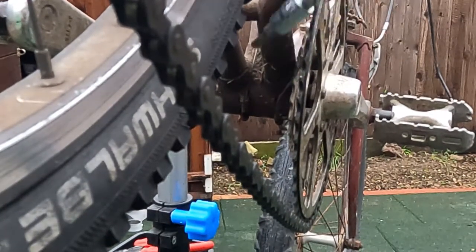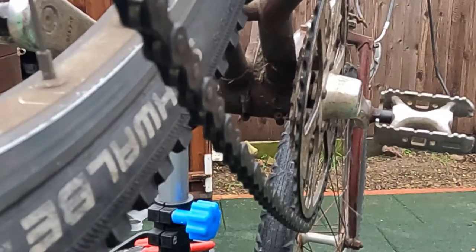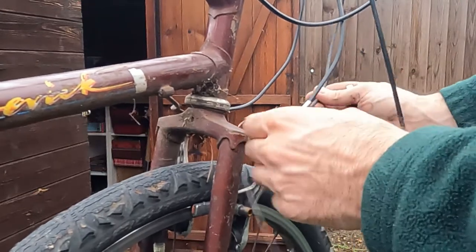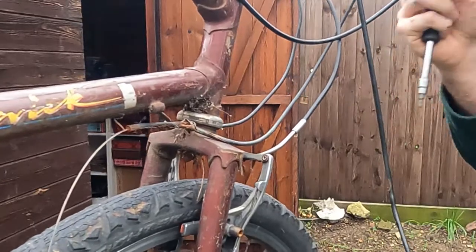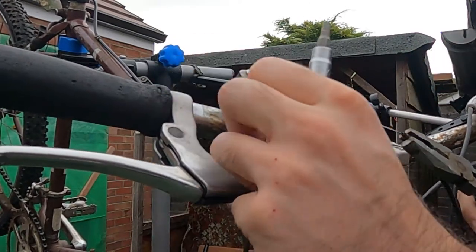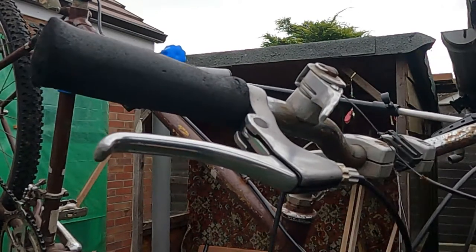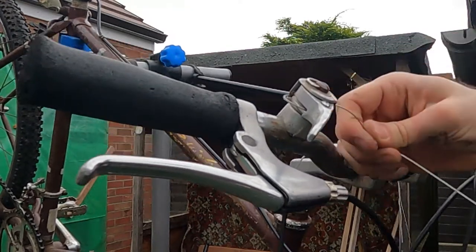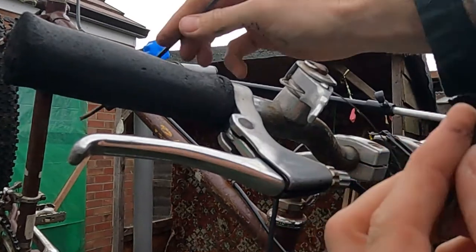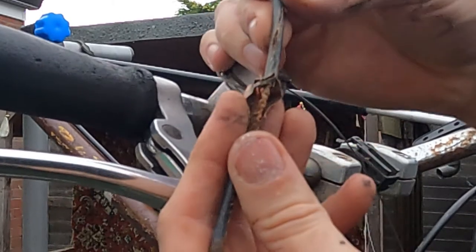And it goes under here, and then onto the top shifter. We can pull that through. Here is the failed cable. Let's go and measure that and see what we can do about finding a replacement.